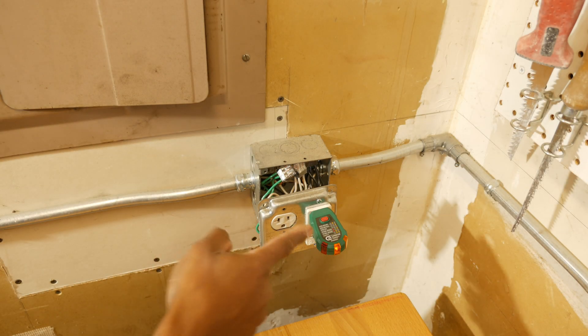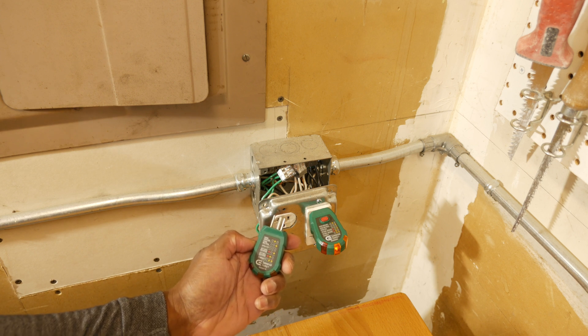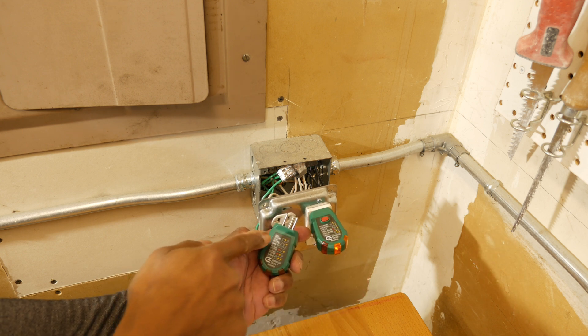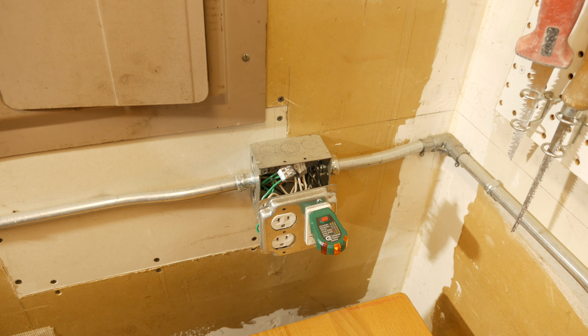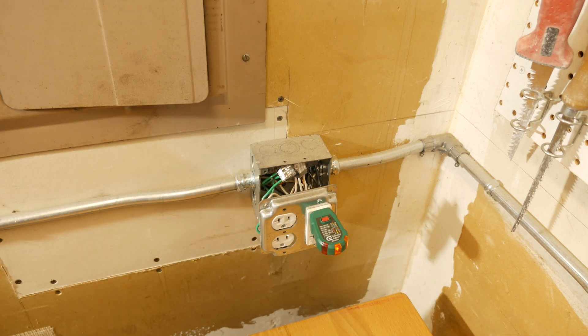An added bonus of this outlet tester over the other one I have is that you can actually test the GFCI to see if it's functioning correctly — there's a button right on the top, which is not available on the simpler tester. With the outlet correctly wired and two yellow lights on, I'll trip the GFCI by pressing the red button. There it goes — GFCI tripped — and I can turn it back on by hitting the reset button.